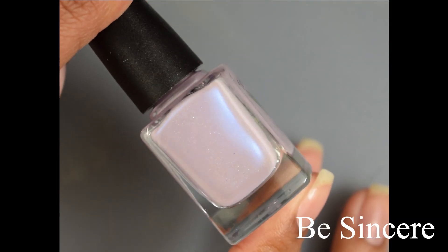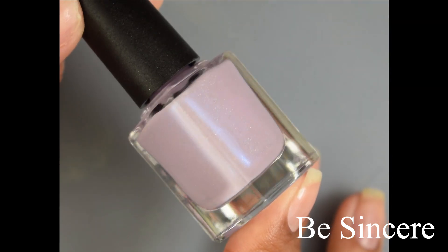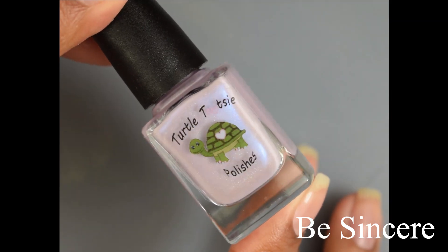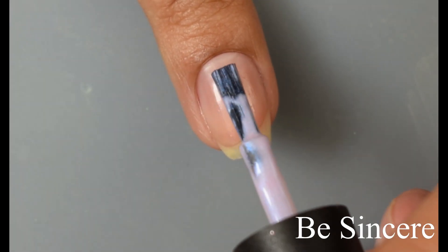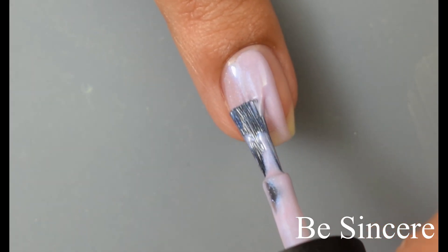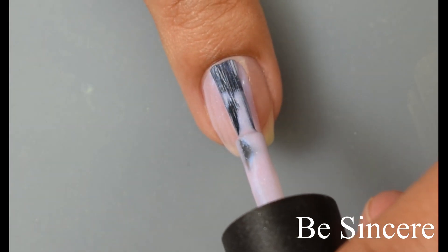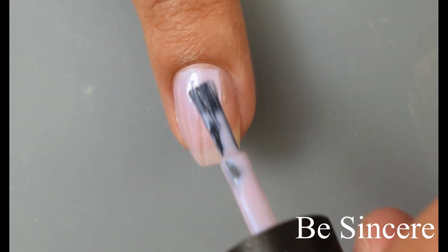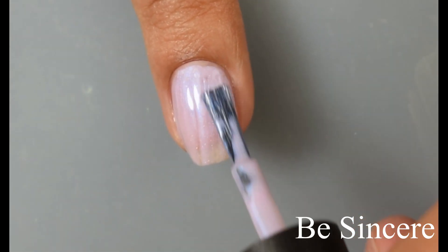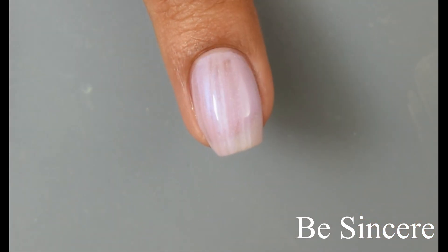First up is Be Sincere. This is described as a pastel purple scattered hollow cream polish with a blue shimmer. This is definitely what I would consider a purple type of base, but it's very soft and it has a touch of a dusky feel to it. The formula has quite a bit of a squish factor to it, though it is very smooth on application. Really easy brushstrokes. This also has very strong self-leveling properties, so just go in and trust that it's going to level itself out.